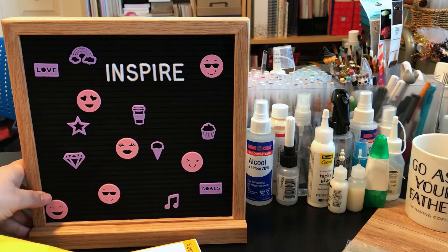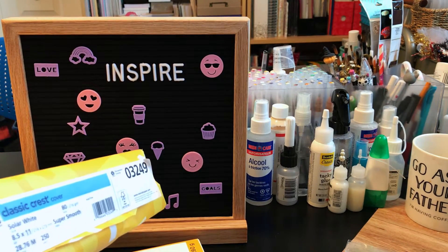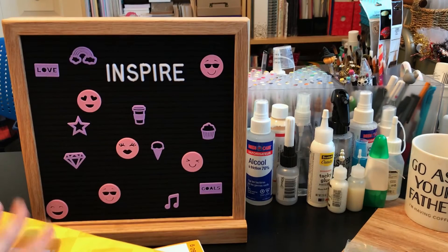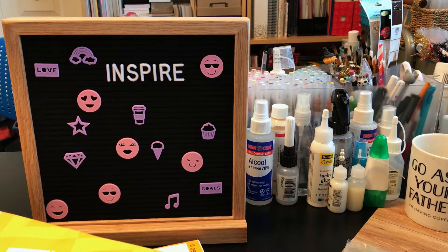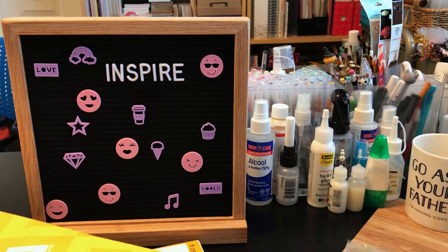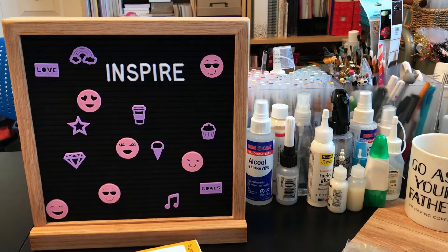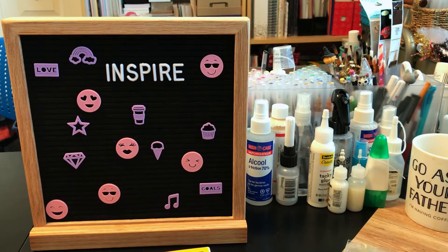Joann's Fabrics recently had a sale on paper, so I picked up my first ever ream of Neenah Classic Crest Cover Solar White 80 lb. I had bought a tiny package from Simon Says Stamp before, but this is my first full ream of 250 sheets. So far it looks really nice and it's super soft.